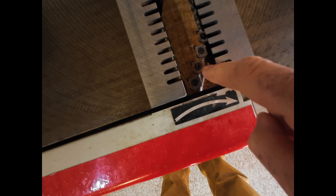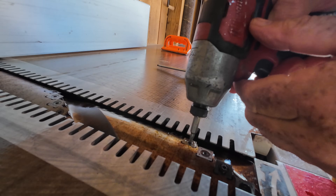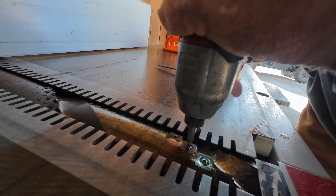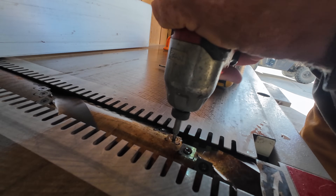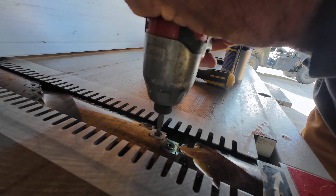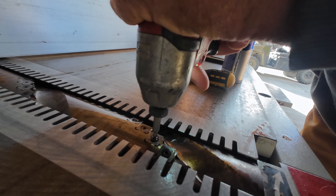These are torx heads. You gotta break these things loose — put a little WD-40 on them. You want to be stupid gentle. You want to just tap them a little bit to break them loose. If you go really stupid crazy — trust me — you will regret it.